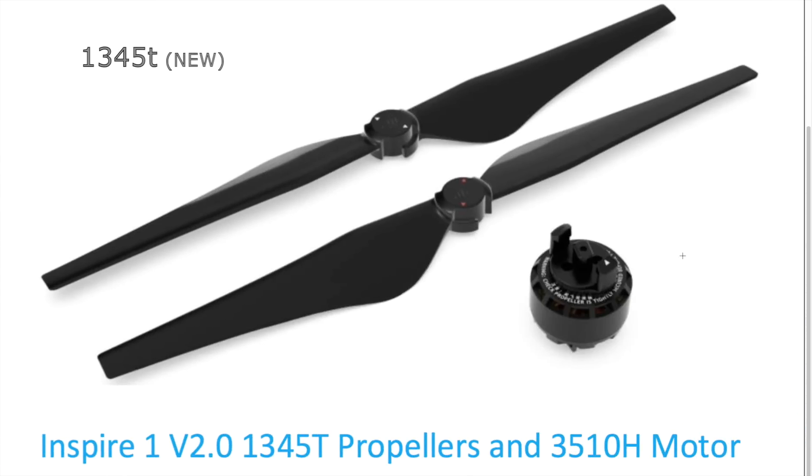The new propellers have a different mount that features a smoother and even more reliable locking mechanism that reduces abrasion during propeller installation, hence prolonging the propellers' service life.